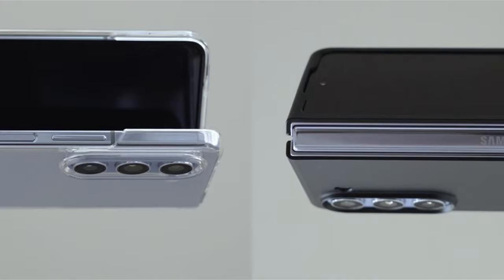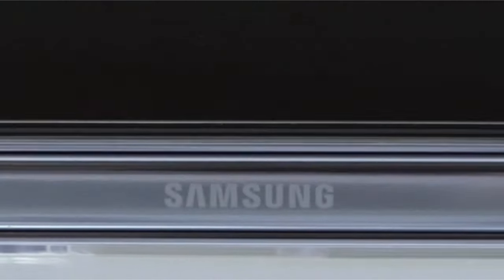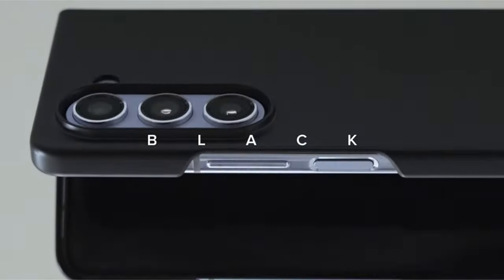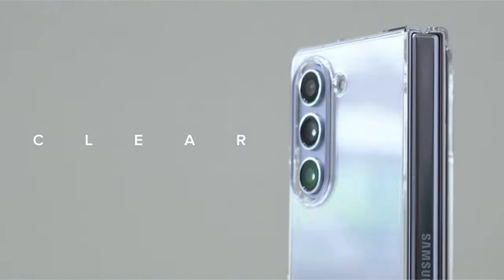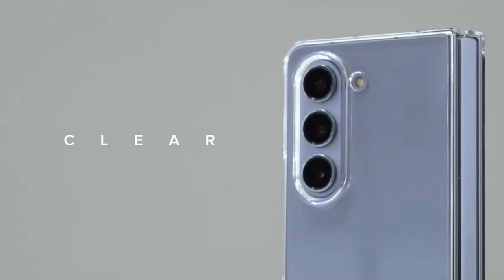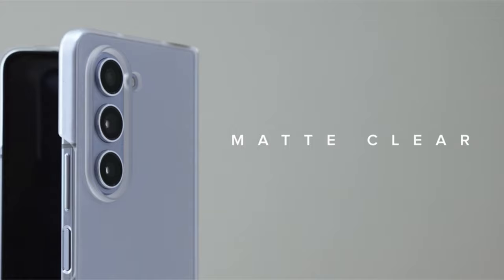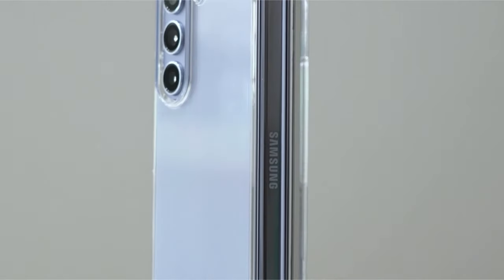These transparent wonders offer the best of both worlds, safeguarding your phone from everyday wear and tear while letting the phone's sleek design shine through. Whether you're looking for ultra-thin minimalism or a touch of added protection, there's a clear case that perfectly complements your Z Fold 6. Let's explore some of the top contenders, helping you choose the perfect transparent shield to enhance your foldable phone experience.